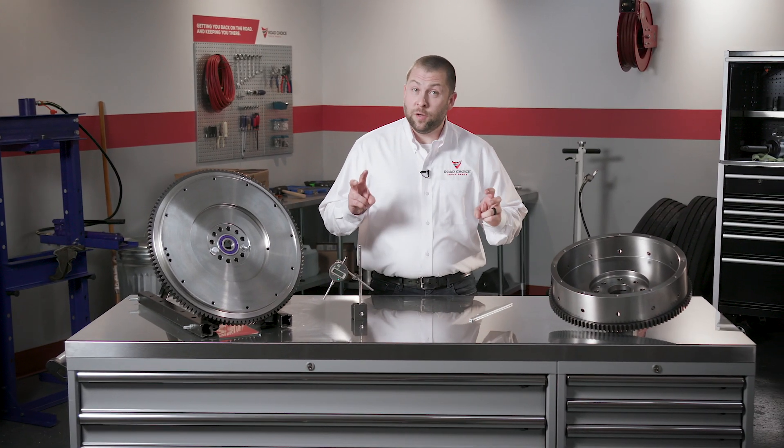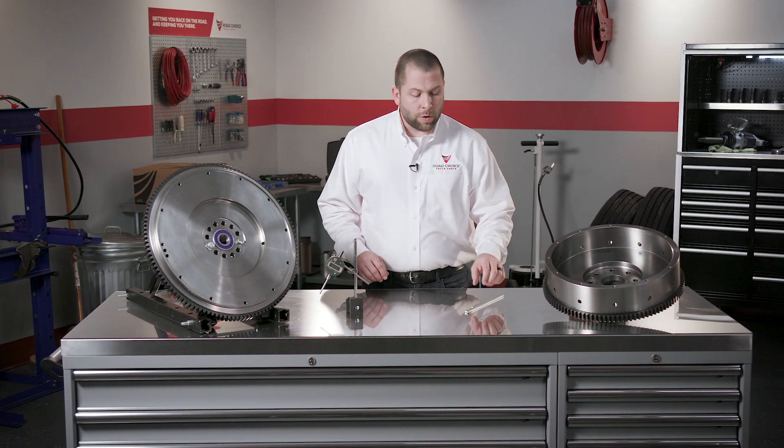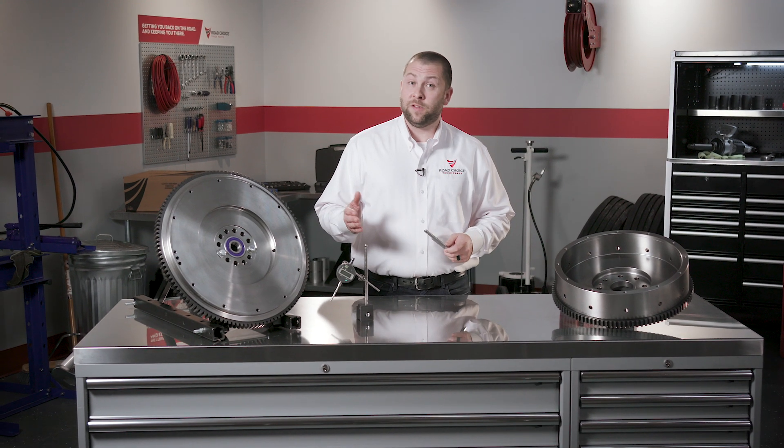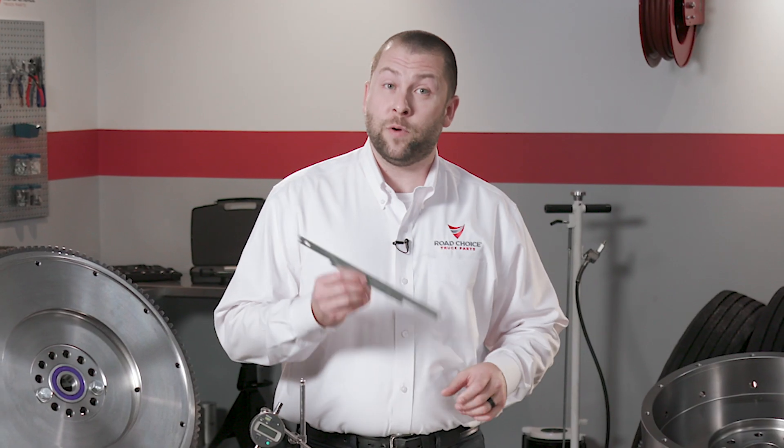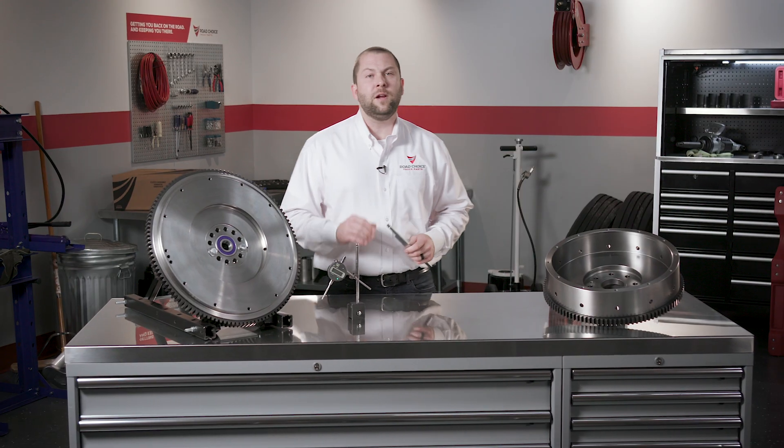Determining if you have a good flywheel requires a few critical measurements. And in case you're wondering, all the measurements I'm about to perform can be checked and verified using the flywheel gauge in our Road Choice Clutch Installation Toolkit. Here's the first one.